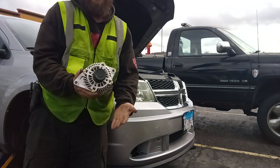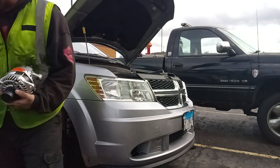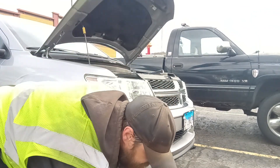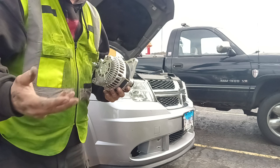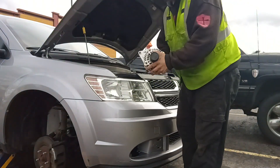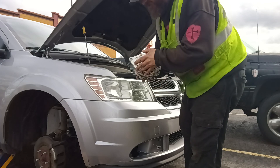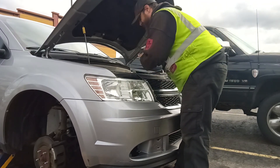Hey, how's it going everyone? So I got the new alternator here, the old one's laying down on the ground right here, and see it's pretty nasty and shot. We're gonna put this new one back in right quick. It only took about 26 minutes to take the old one out, so we're just gonna put the new one in. I showed how to take the old one out in that video, and we're just gonna do the exact opposite in reverse to put it back in. Here we go.